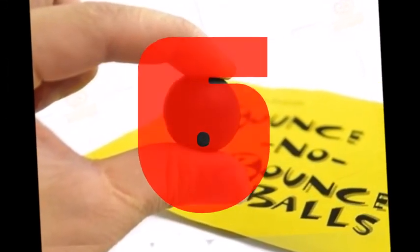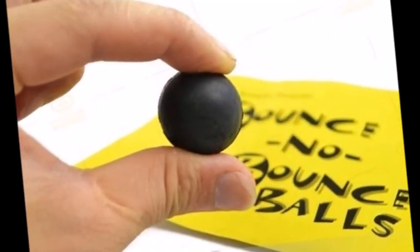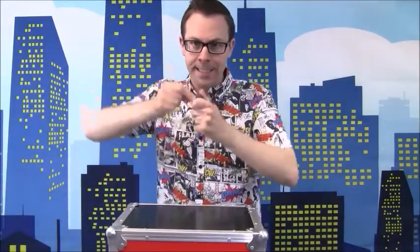Number 6 is the Bounce No Bounce Balls. I'm going to try the world record for the highest bounce. Here we go. It rolls, but it doesn't bounce very well. Oh, I remember — you need to wind it up. You need the magic key. Here we go. I know what you're thinking — is this a wind-up? Well, let's see if it's worked. Yes! And now it bounces!